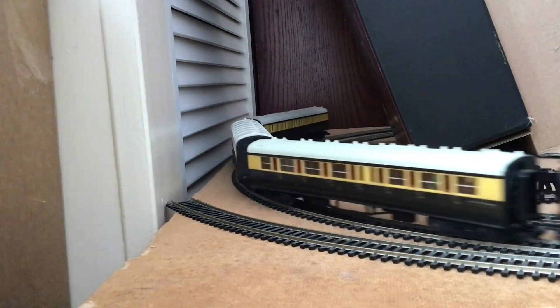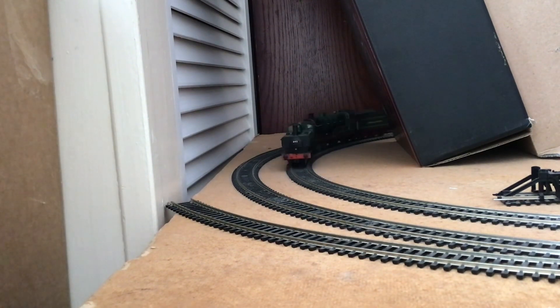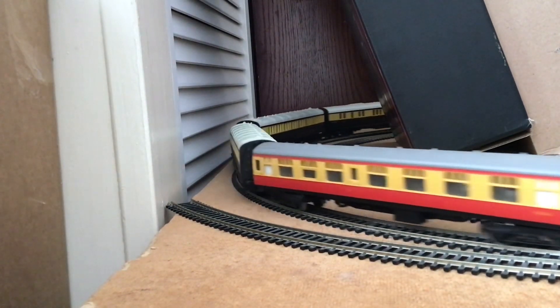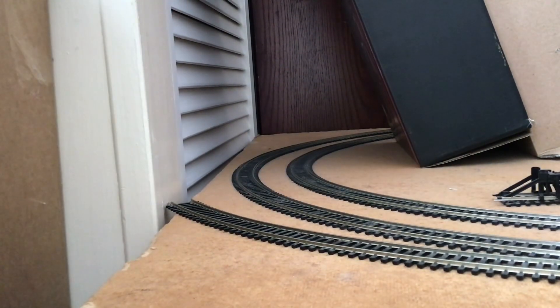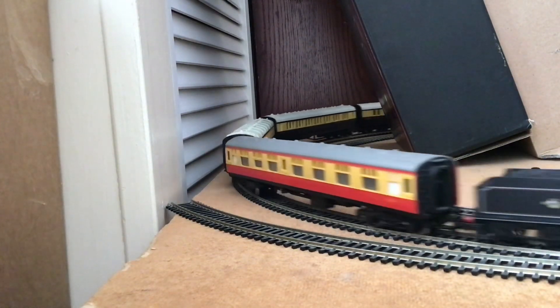Apologies if it's a little bit slow, but I'll just bring out some other engines to keep you entertained. So this is the 646 pannier tank in service — some nice engines, aren't they? Very nice. We'll stop them there and just wait for the N-class to return once more.